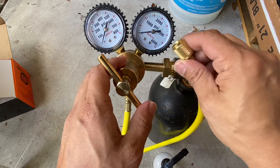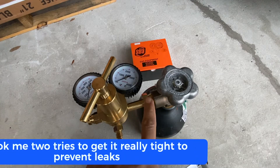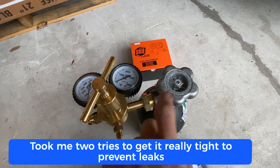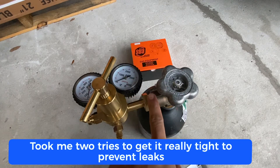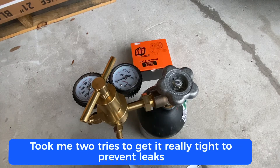My regulator is now installed. I had to really tighten this part to make sure there's no leak. I turned it on and I can see the pressure with no leaks. Of course, use a bubble detector to check for any remaining leaks.